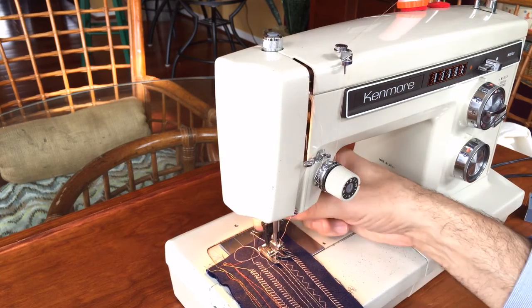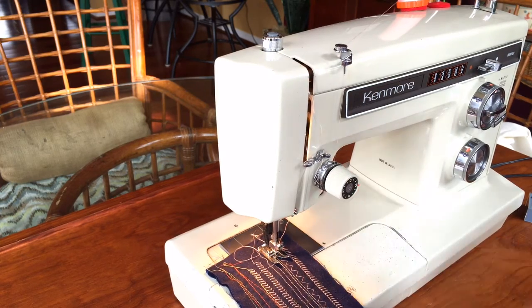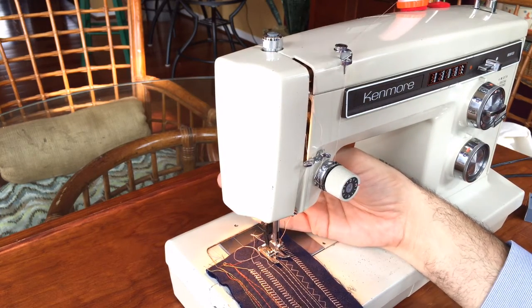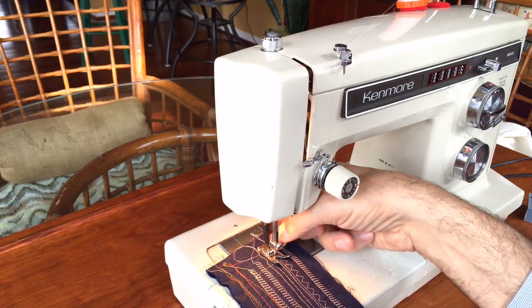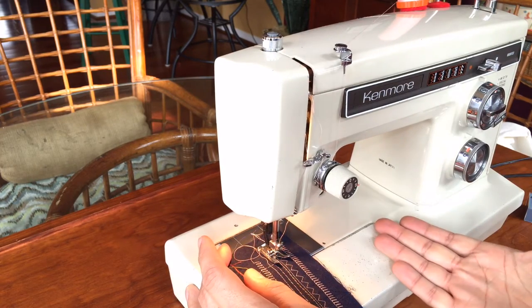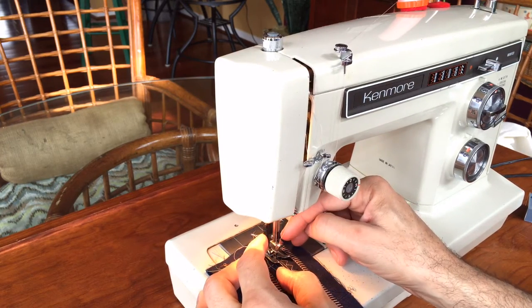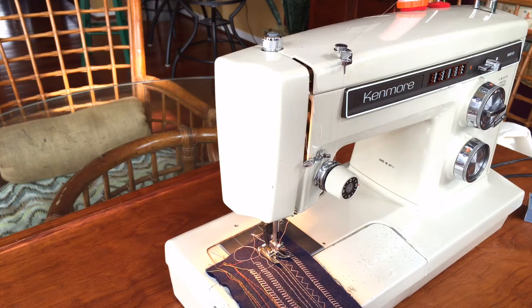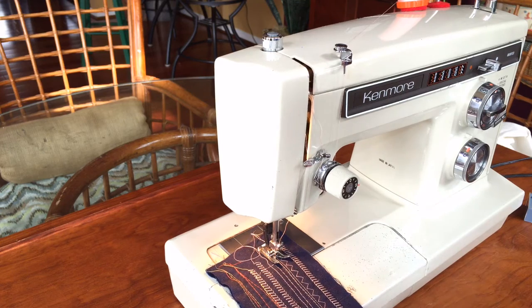This machine will come with a lot of attachments and feet. It takes what's called a super high shank foot, and I'll have a number of feet laid out in the listing. They're worth quite a lot if you go on eBay to get them. They also have an adapter — so if you have low shank feet, which are the most common, this adapter fits onto the presser bar and lets you use any of your low shank feet. So you have lots of options. I believe I also have a buttonhole attachment that goes with this as well.